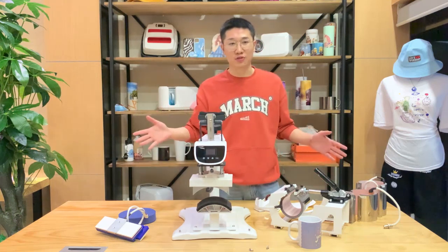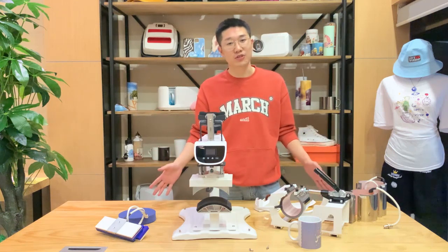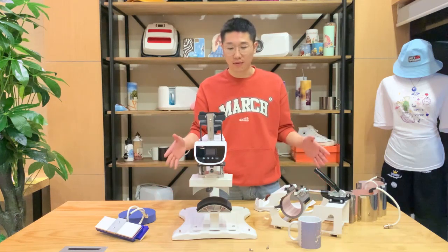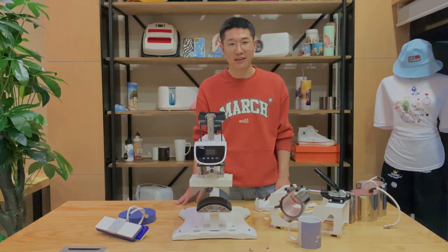Now that everything has been shown, my introduction is also finished about our heat press machine. If you have any questions, just contact me at any time. See you next time.